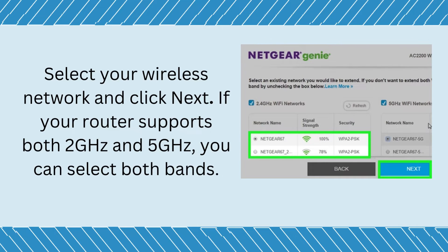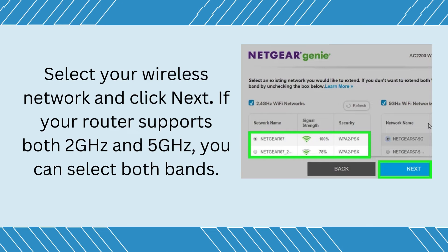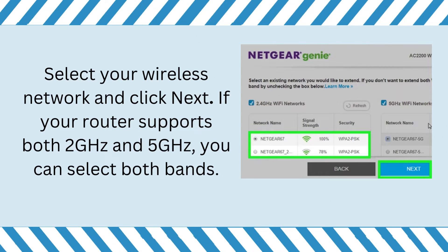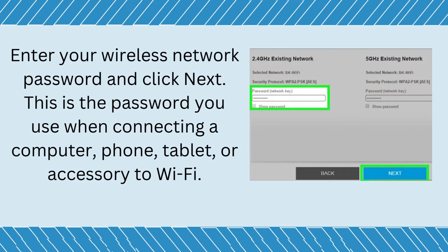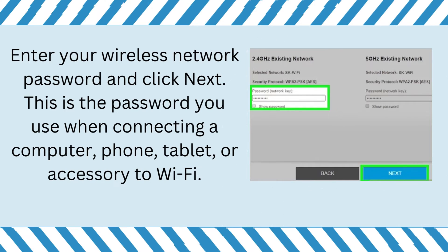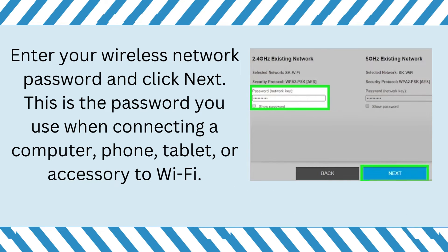Select your wireless network and click Next. If your router supports both 2 GHz and 5 GHz, you can select both bands. Enter your wireless network password and click Next. This is the password you use when connecting a computer, phone, tablet, or accessory to Wi-Fi.